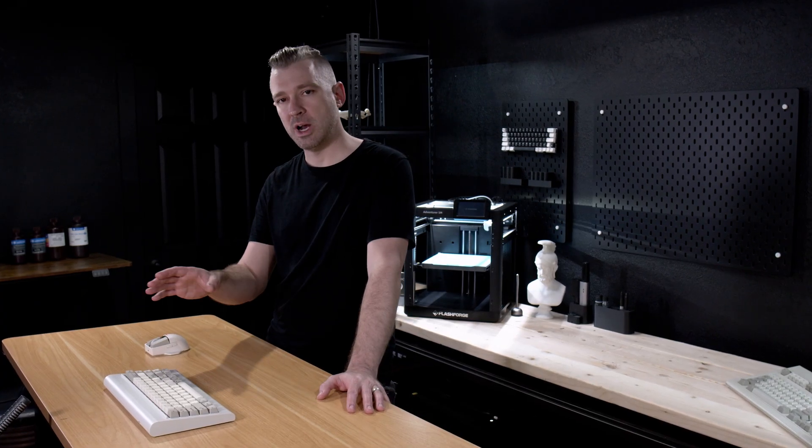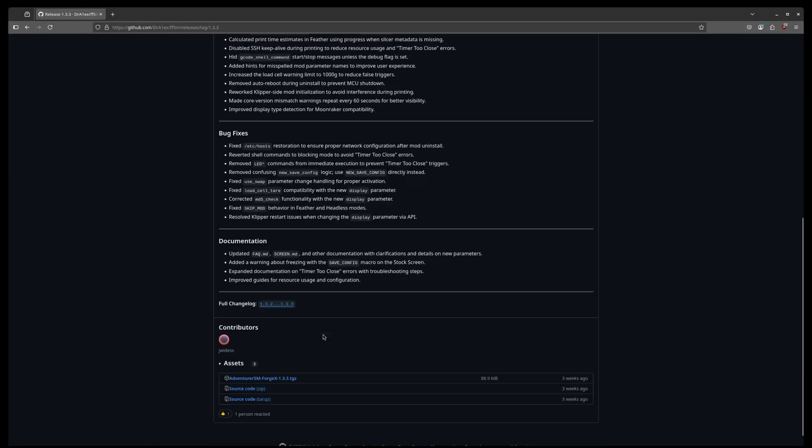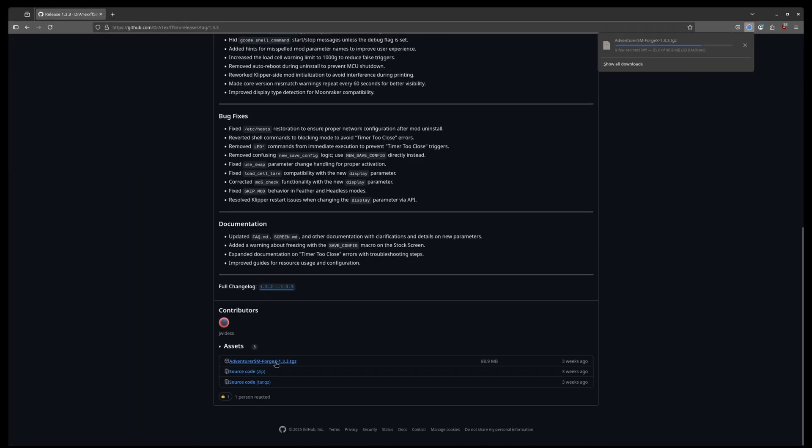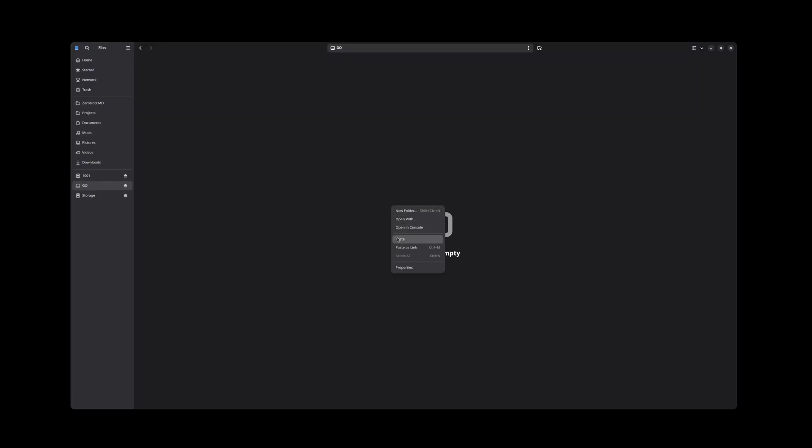On the ForgeX GitHub towards the right-hand side, we'll see a link for releases. We want to make sure that we download the latest release image and drop it onto a blank USB drive. We want to make sure that the USB drive is formatted as FAT and not NTFS or any other file types. Also, there's no reason to extract the firmware image onto the USB — we simply want to drop the firmware directly onto the USB.